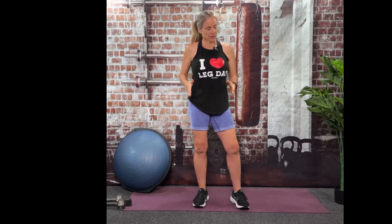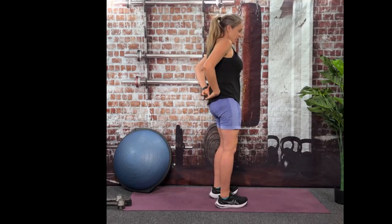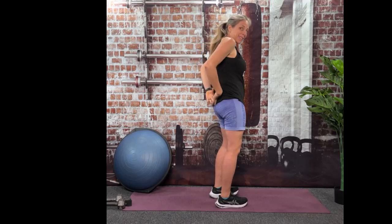Hey friends. Ready for a great workout today? Of course you are — that's why you're here. It's going to be a good one and it's going to focus all on your core and the backside. It's going to be all from a lying position. You could do this on your bed, but it's a lot more challenging if you're on a hard surface.